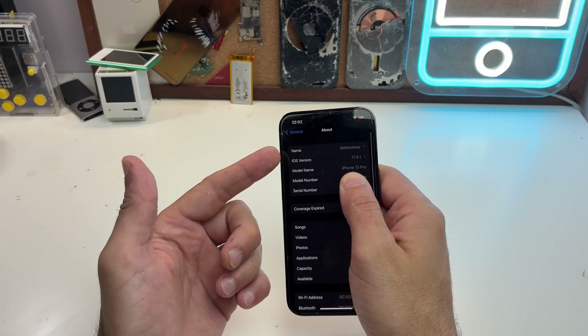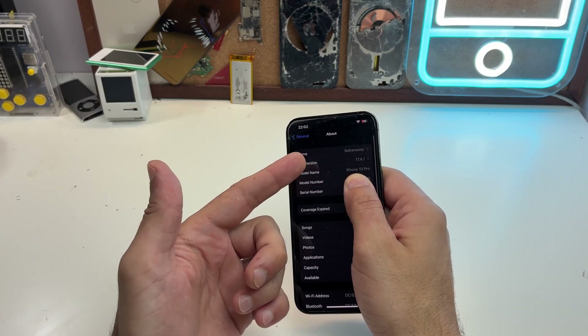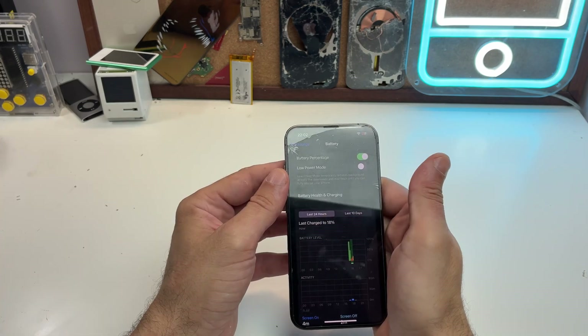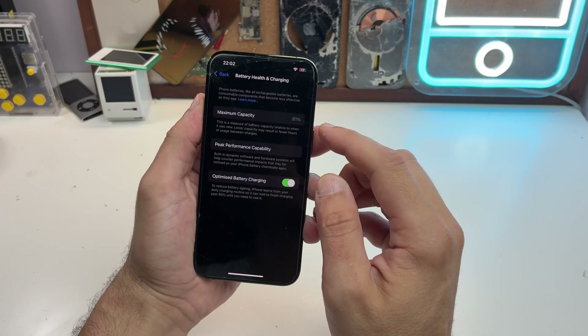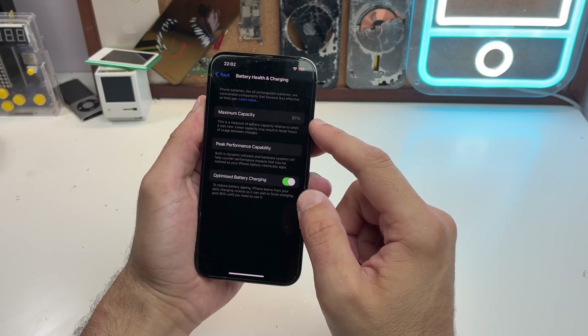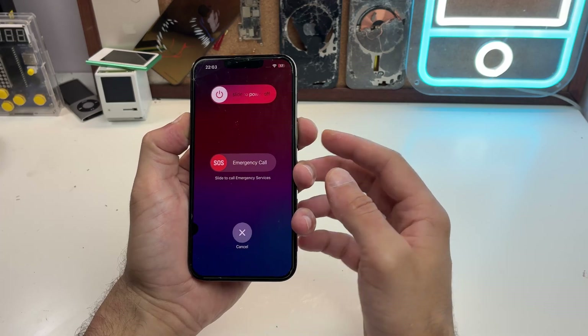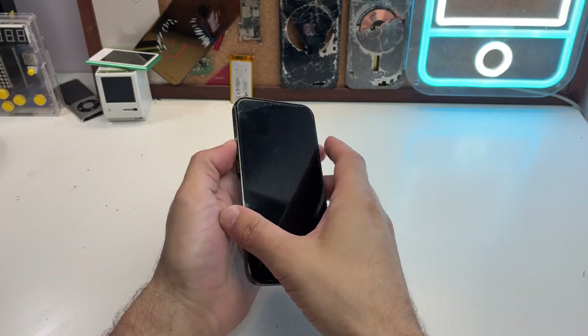The phone is on a really old iOS version — why should I update it if I'm using it just as a camera? As you can see, the battery health is getting really low, so it's time for a good replacement. On these newer iPhones, this is where the nightmare starts.